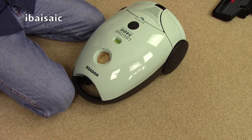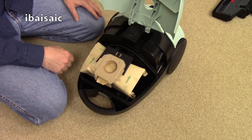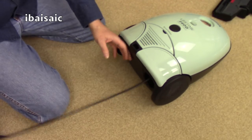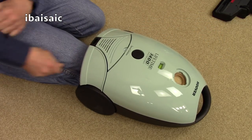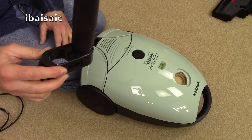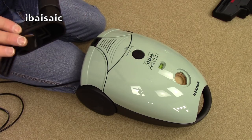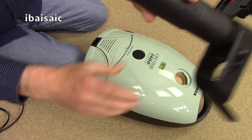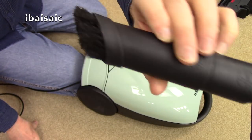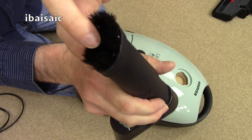So this is the Hoover Ariane Lifetime. The Lifetime bag isn't supplied with this one — it does come with a paper bag. Fixed speed. This has got all the tools it should have, which isn't many. It's one of the better ones condition-wise for the machine, but I'll just point out that this dusting tool has a little nick out of it — it's going bald. I know the feeling.